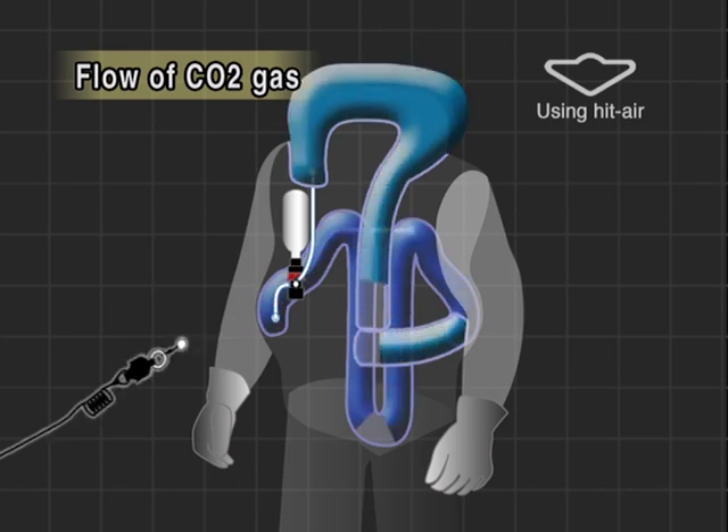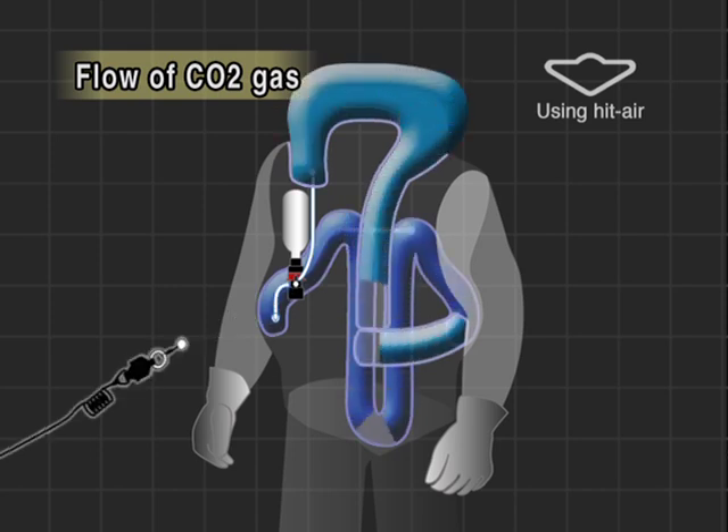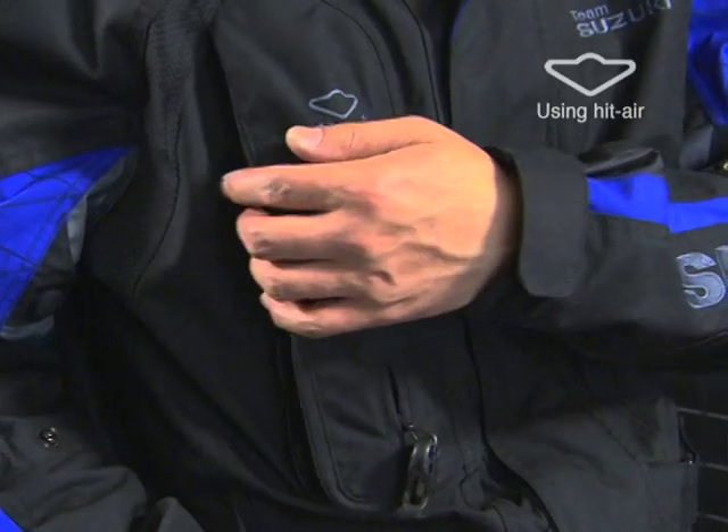The airbags swell instantly because CO2 gas is sent into the respective airbags at the same time. This mechanism enables the airbags to completely swell in 0.5 seconds.